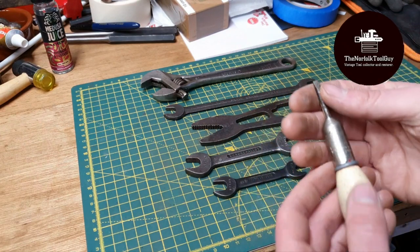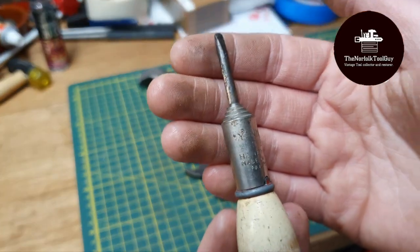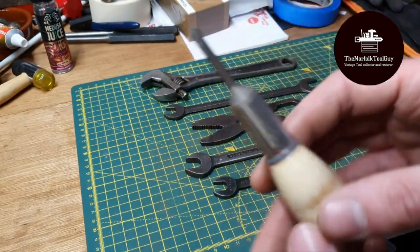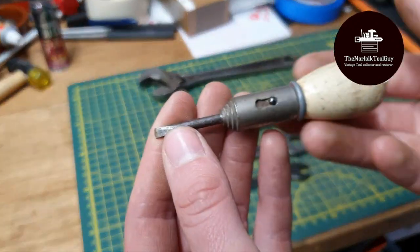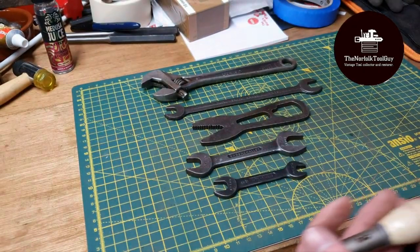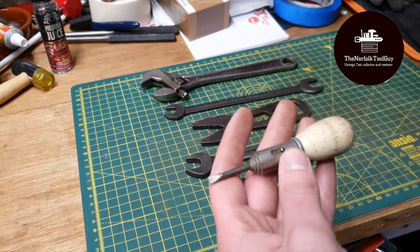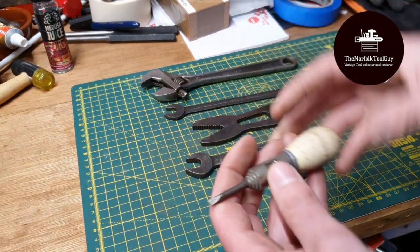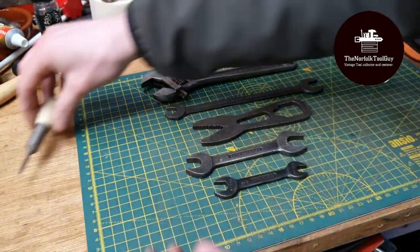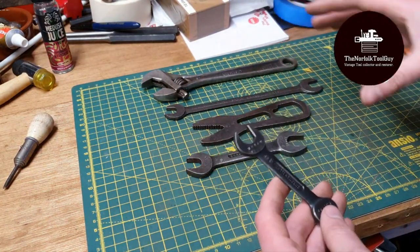The first one is possibly my favourite item in the whole haul. This is an absolutely tiny Stanley Yankee Handyman screwdriver. I've not seen one this size before — it's only four inches long. Definitely the smallest one I've got in my collection, and yeah, really happy with that.